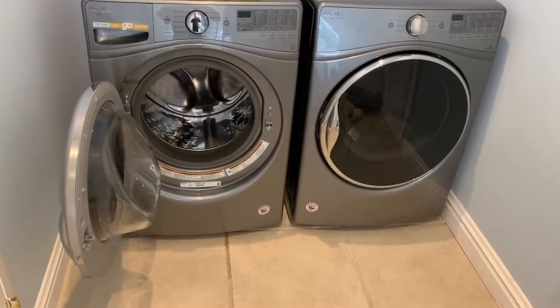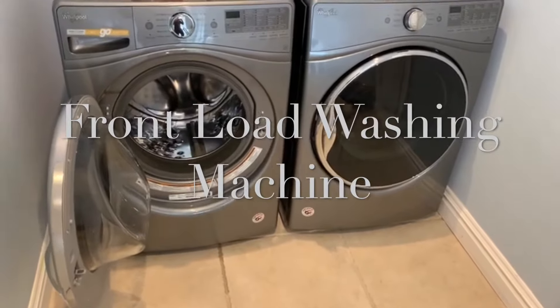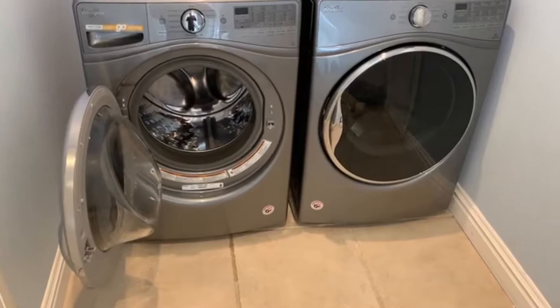Hi everyone, it's Ken at American Service. Today I'm going to be talking about a front load washing machine. We have a front load washer manufactured by Whirlpool, and the common problems that we receive in American Service from our customers.